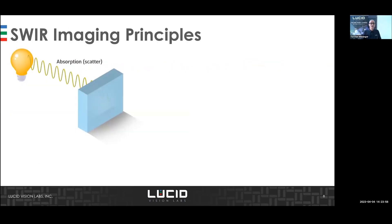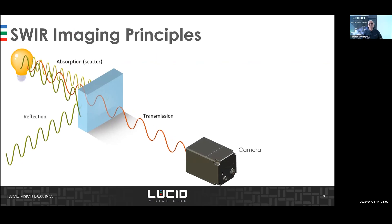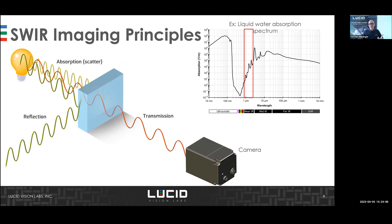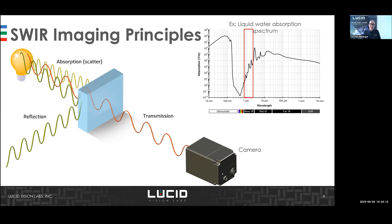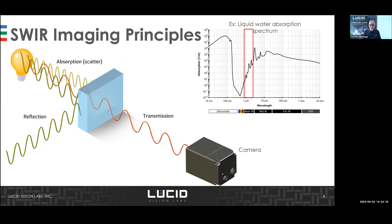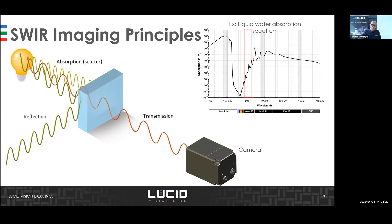The imaging principle relies on the absorption, transmission, or reflection of the material. The more knowledge you have about how a material reacts with different wavelengths, the better — you can choose the right light or the right filter to make features visible on your specific material.